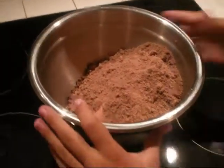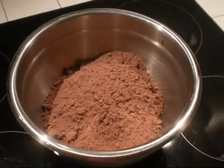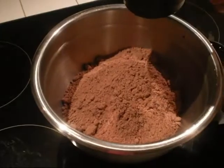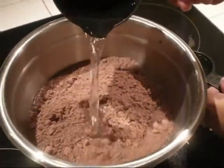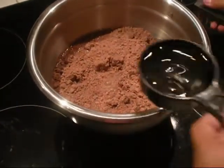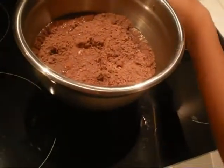Then, put in one and one-third cup of water, and put in your vegetable oil, which happens to be a half cup. Here's the water. That's the water? Yeah, that's the water. It's a half cup.